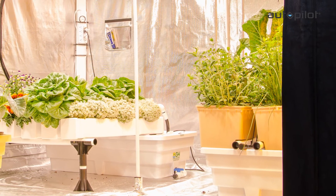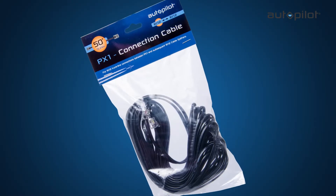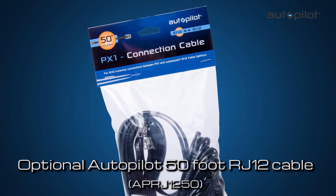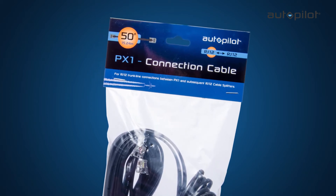If your grow room requires more distance between the controller and its remote sensor, you can simply replace the 16-foot cable with the optional Autopilot 50-foot RJ12 cable APRJ-1250, or replace the cable with a suitable length RJ12 telephone-style cable.